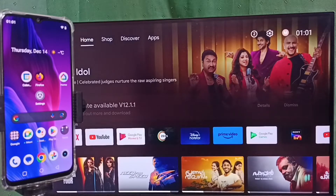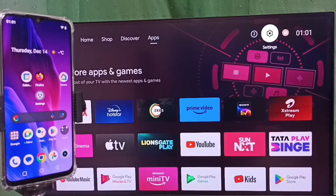Hi friends, this video shows how to do screen mirroring. Please don't forget to subscribe to this channel, please like and share the video. Go to settings, select the settings icon from the top.